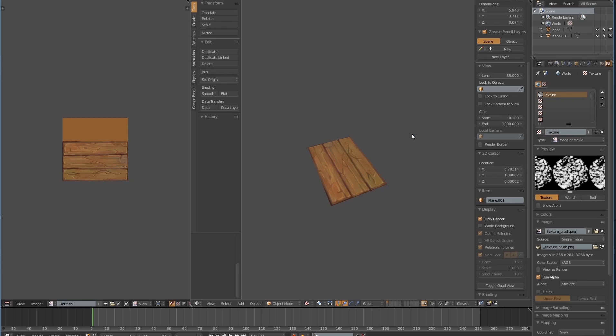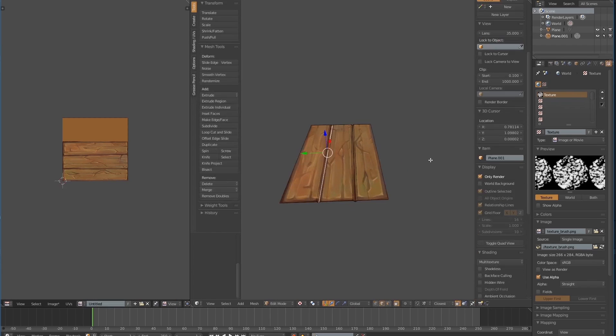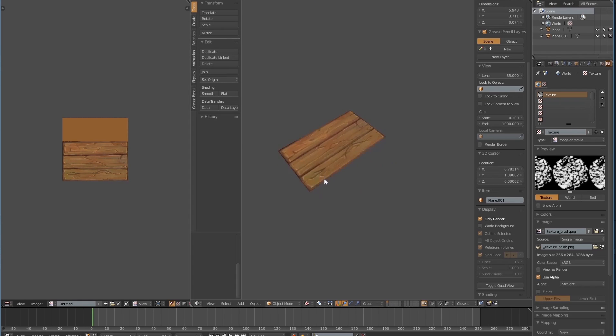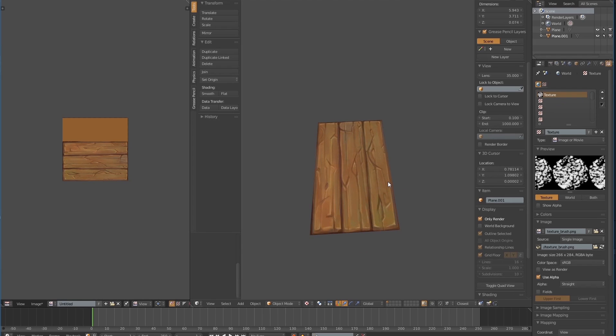Hello everyone, welcome back to another Blender Tutorials video. Today I'm going to show you guys how to hand paint wood textures. So if you look at this geometry right now, it's a finished one and only has a few tries on it. I extruded it down a little bit just to give it a bit of thickness, just didn't want it to look too flat. The overall process took me about 15 to 20 minutes. In this video I will talk through and explain the lighting, shading, and the texture. Hope you guys enjoy it.